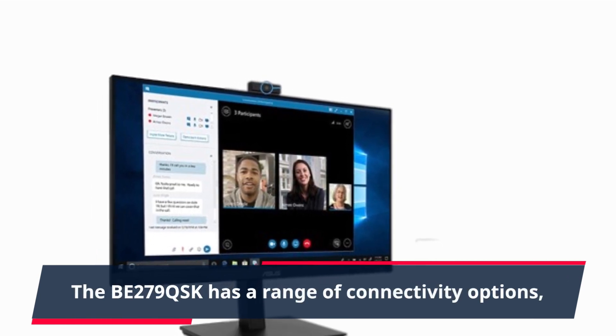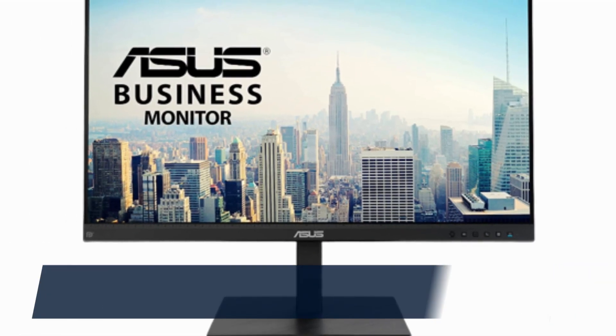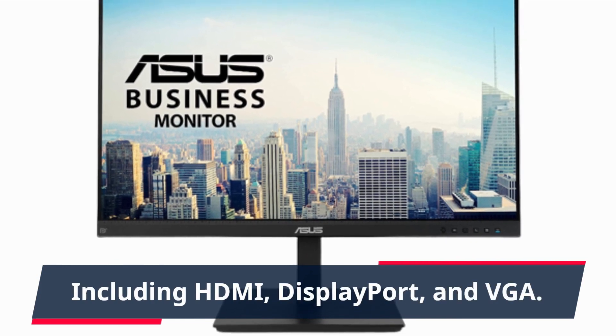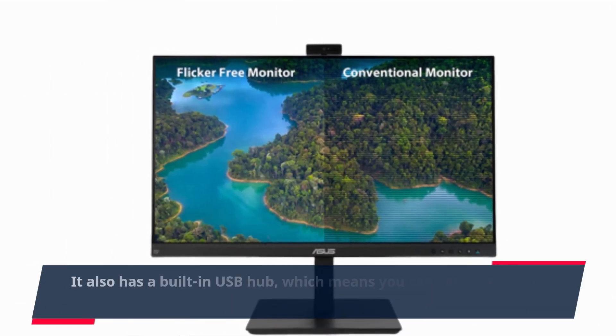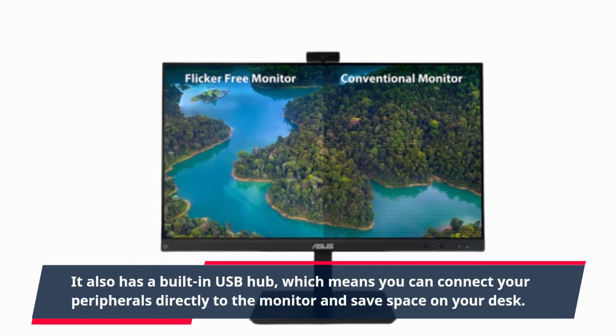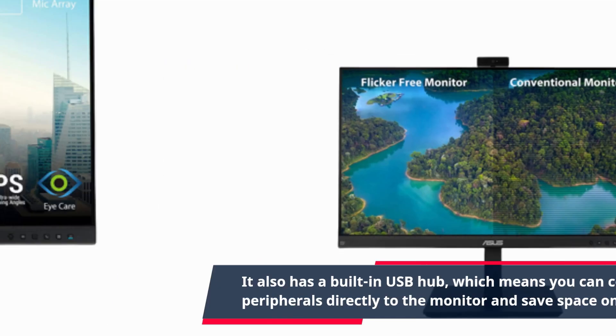The BE279QSK has a range of connectivity options, including HDMI, DisplayPort, and VGA. It also has a built-in USB hub, which means you can connect your peripherals directly to the monitor and save space on your desk.